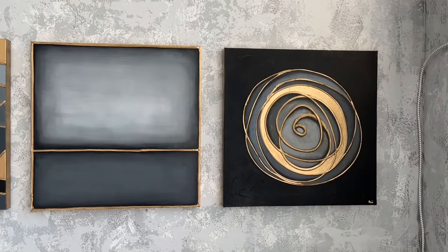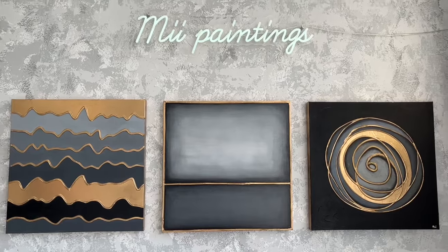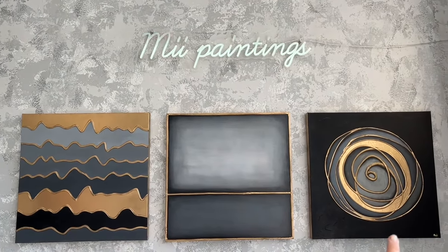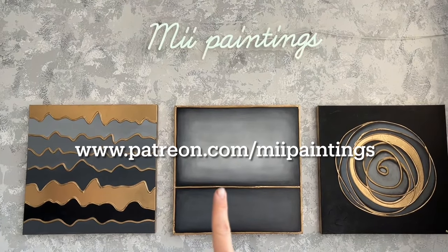This is the result of my Mark Rothko-inspired black and gold painting. It came with this triptych series, and I absolutely love how these three ended up. If you'd like to see tutorials of the other two, they are both on my patreon.com/miipaintings.